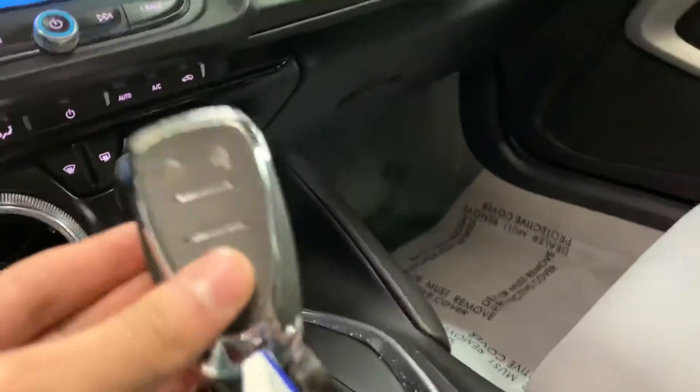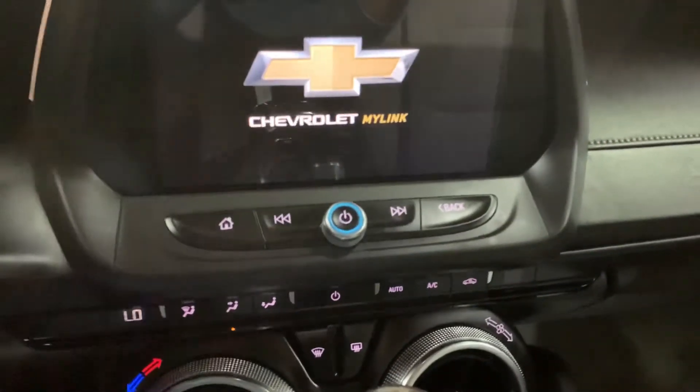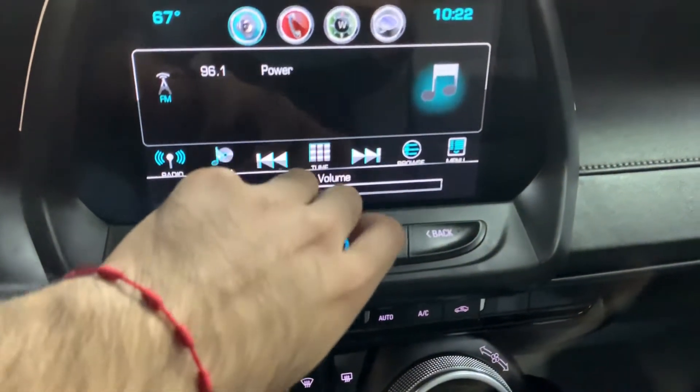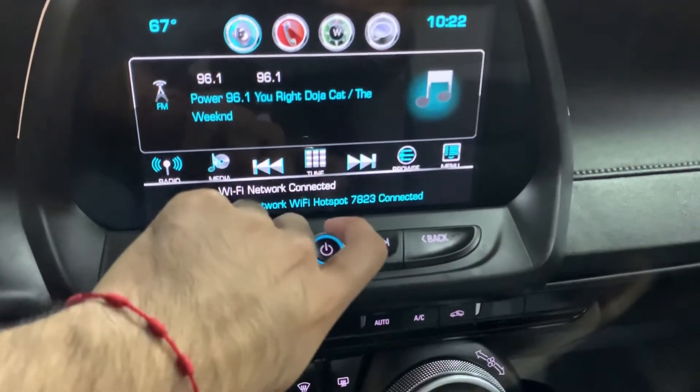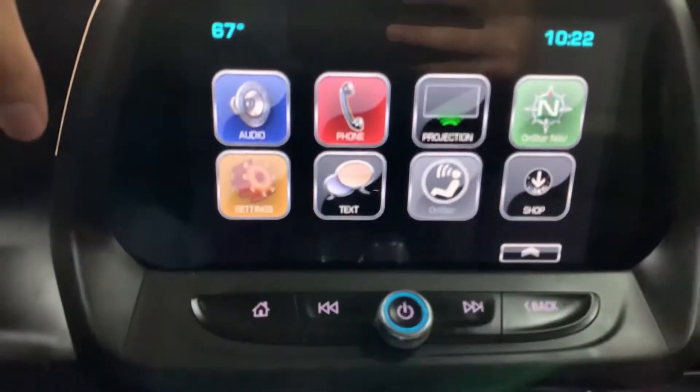I can start the vehicle for you — it's gonna be keyless entry. As you can hear, it starts perfectly fine, no issues, no weird noises. That's gonna be your media display, as you can see. Sound is working fine, you have your home screen right here.